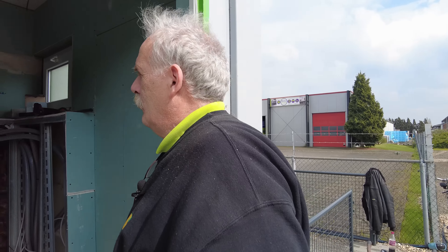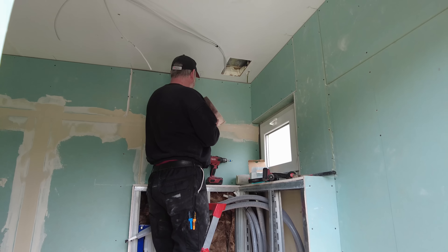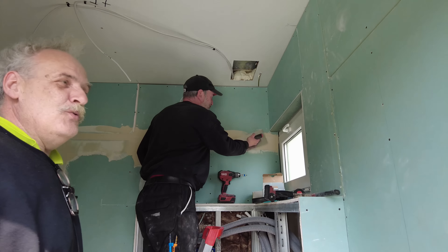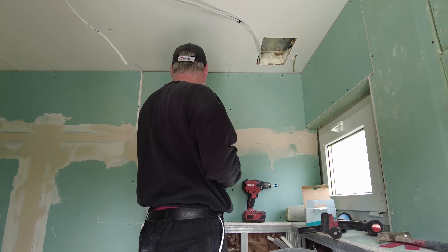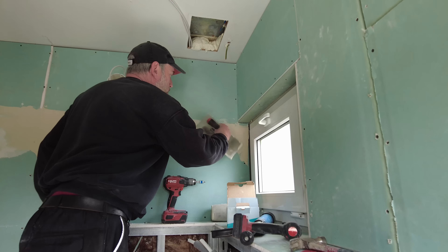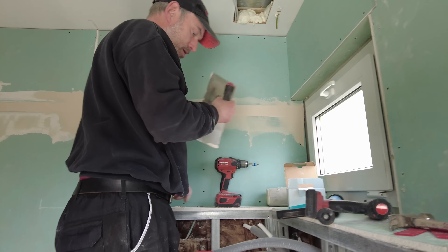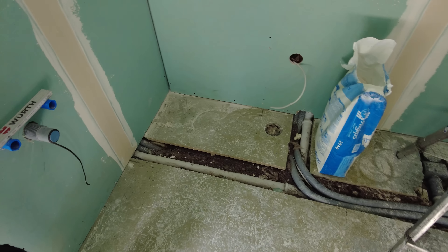Schönen guten Tag. Das ist unser Unterbodenschutz, Jens, ne? Wir haben Unterbodenschutz für acht Tage ausgesetzt – geht nicht, so viele Leute habe ich nicht. Und dann stoppen wir mal acht Tage. Die Leute haben alle neue Termine, das stand ja fest. Guck mal hier, liegt schon alles drin – Kabel. Kinders, das wird was hier.